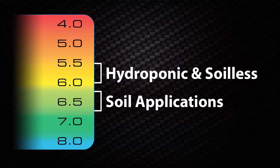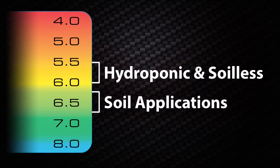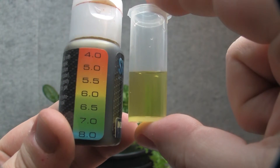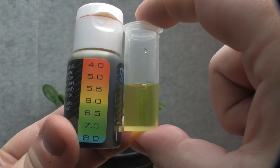Different cultivation will require different levels of pH. A good rule of thumb is to keep hydroponic and soilless levels between 5.5 and 6.0, and soil applications between 6.3 and 6.8. Be sure to frequently check your pH levels — daily for recirculated hydroponics, and every time you water or fertilize for soil and soilless applications.